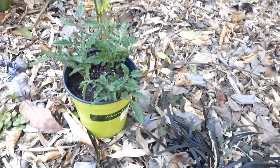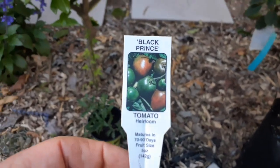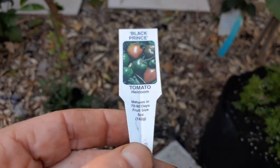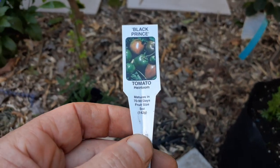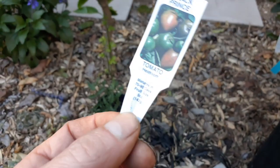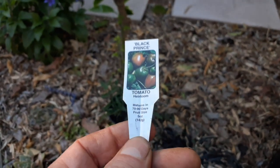This one I just cloned is called the Black Prince — it's an heirloom variety, so I can also grow it from the actual seeds as well. But there's no need to wait when you can just take a cutting from the plant you already have.